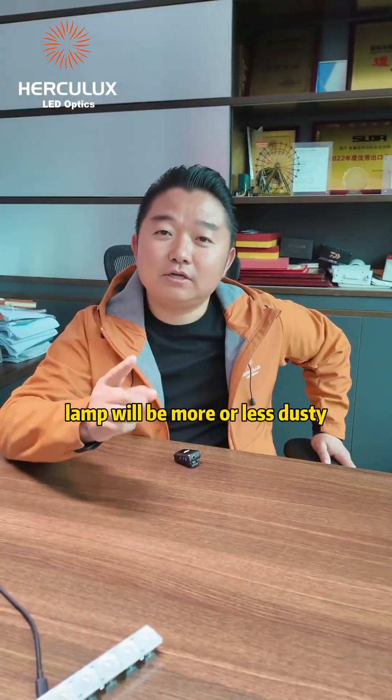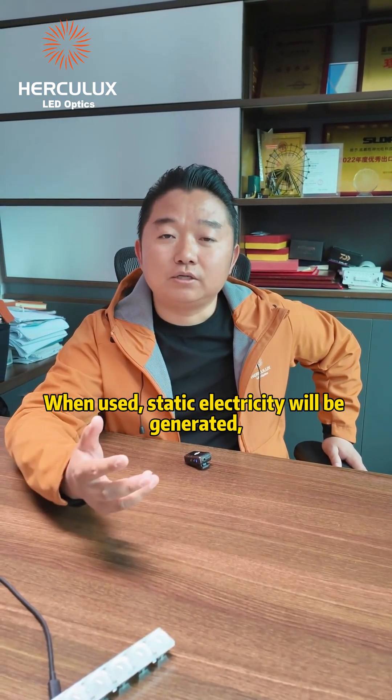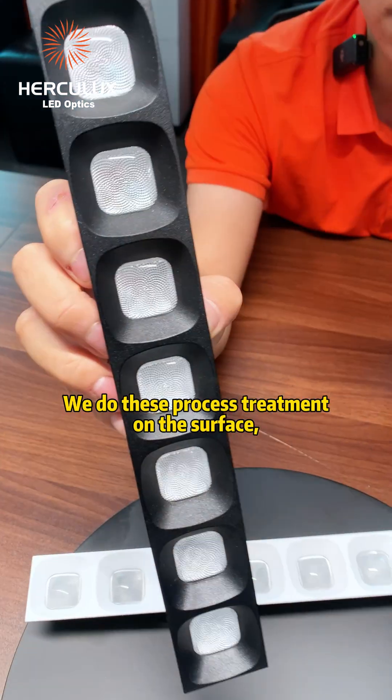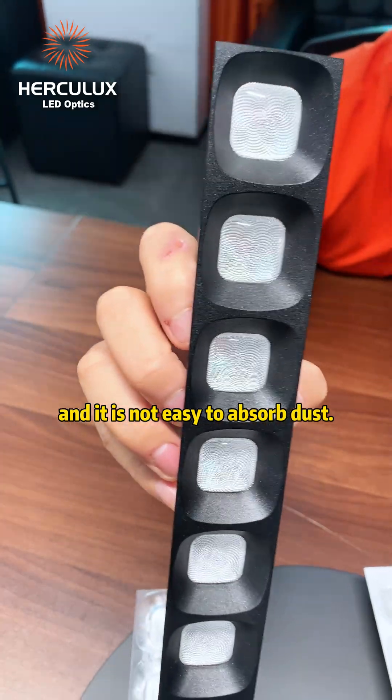Why do we do this? As we all know, lamps will more or less collect dust in an office environment. When used, static electricity will be generated and some dust may be adsorbed. We do this surface treatment so that it does not easily absorb dust.